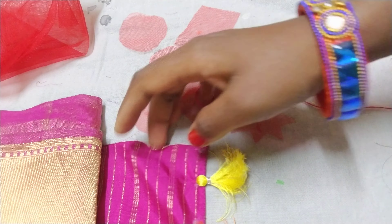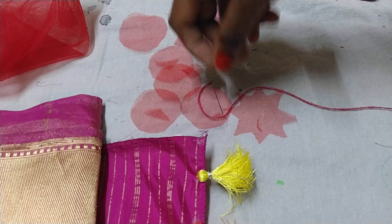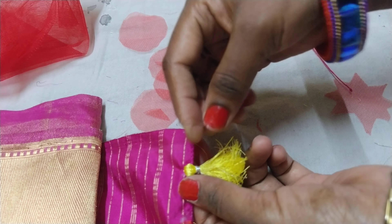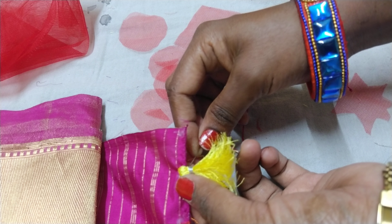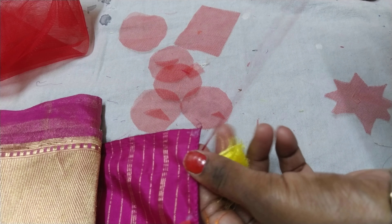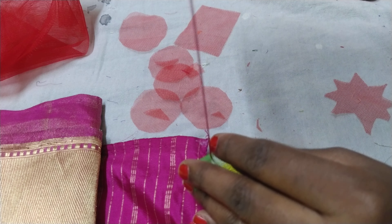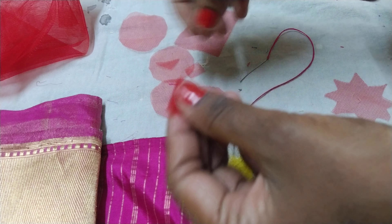We will take a look at the thread and the color. If I get a circle, I can fold it again.